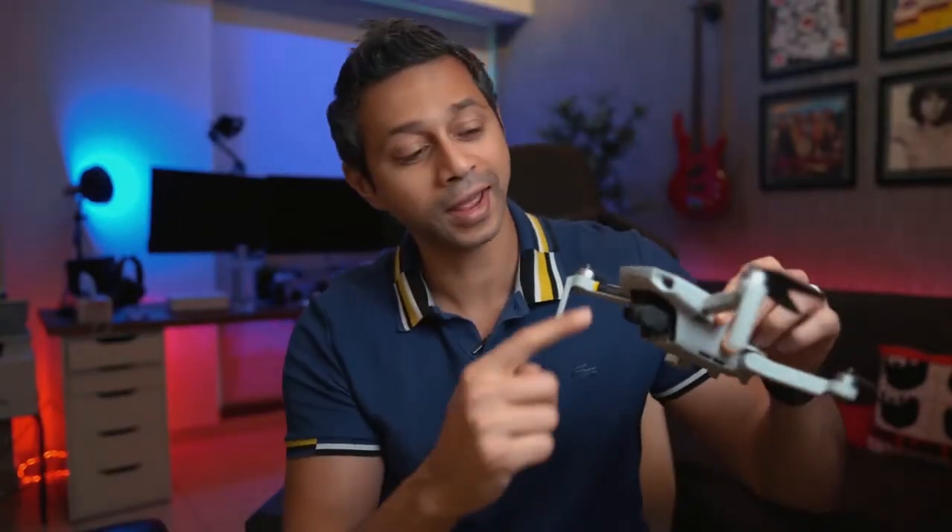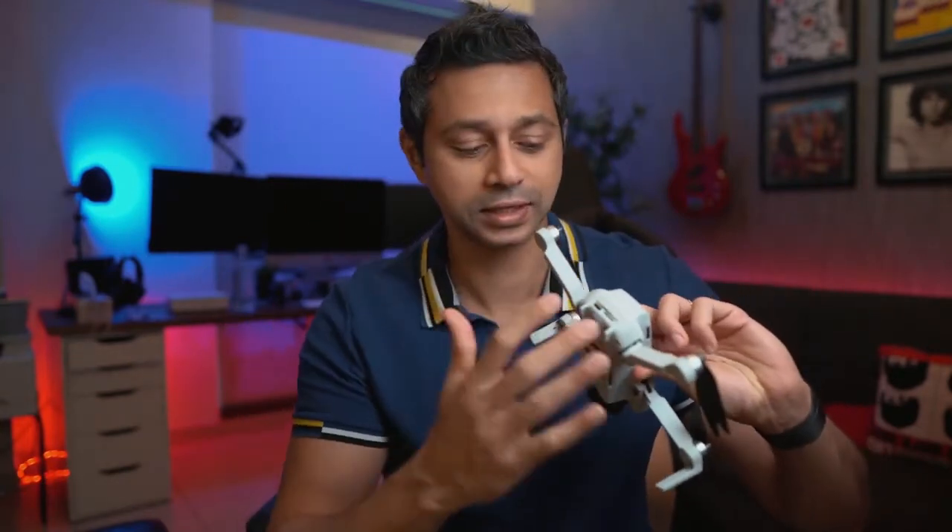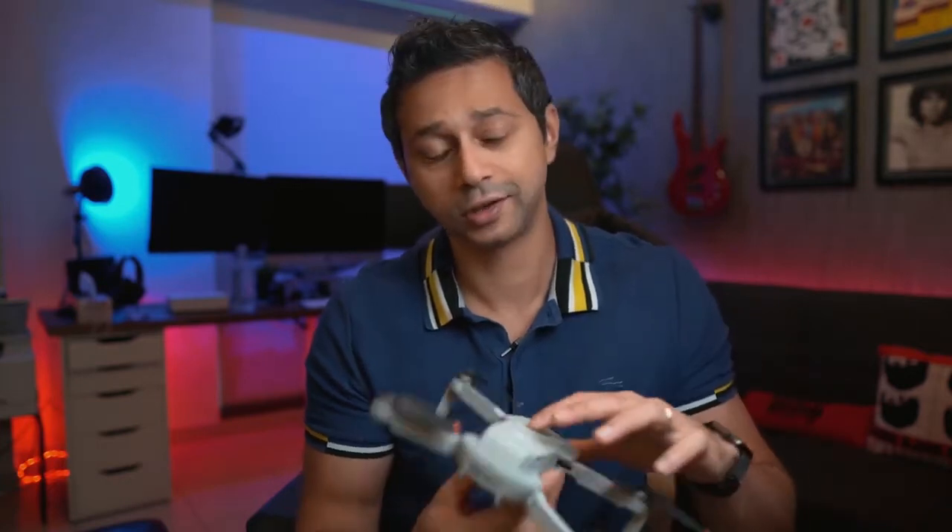The Mavic Mini 2 still does have a few downsides. It does not have any forward-facing sensors, so you might hit something on the front. It doesn't have rear-facing sensors either, no sensors at the top — only at the bottom. So you just have to be a little bit careful while flying this drone to make sure you don't hit something.